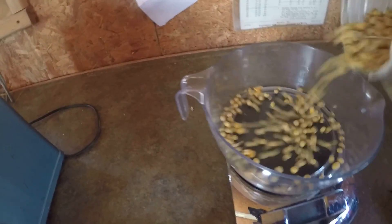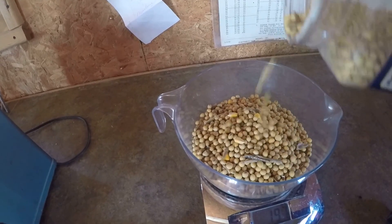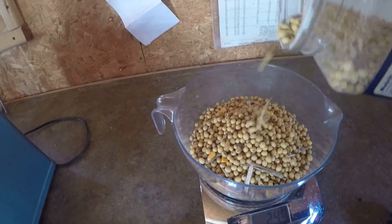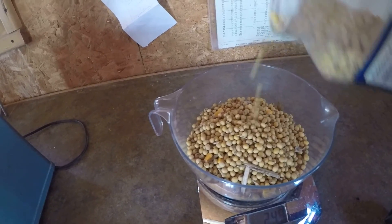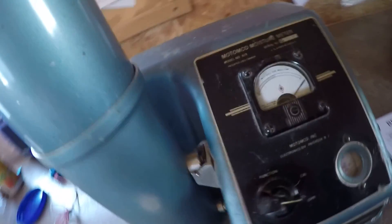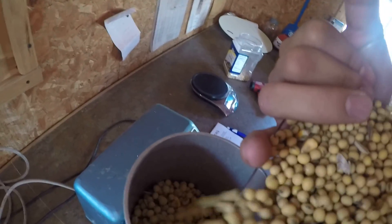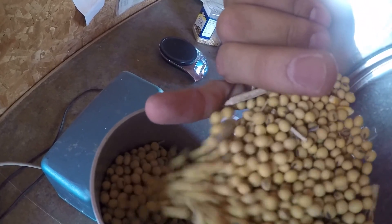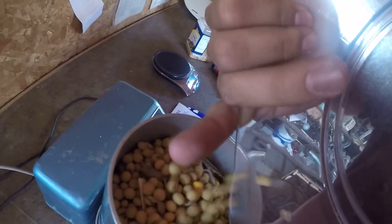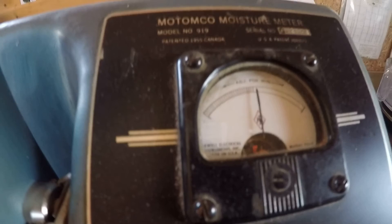You turn it over to operate and the needle went way over. There's a little bit of corn in there, but we'll get an idea where we're at — I'm sure it's right around 12%. So there's 250 grams. It's kind of tricky one-handed; usually use both hands to funnel them in. Press this, it goes in, then move the needle until it's as low as it'll go.